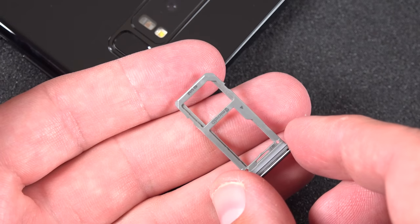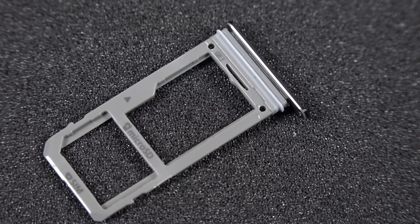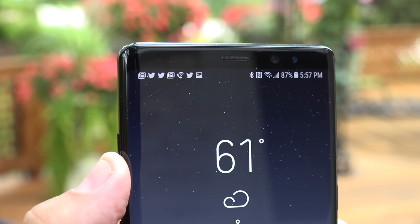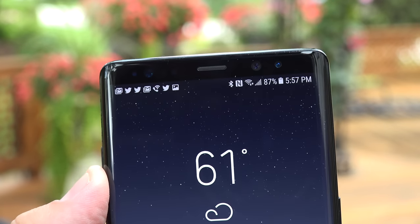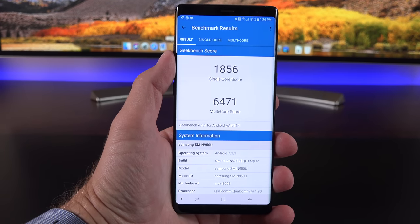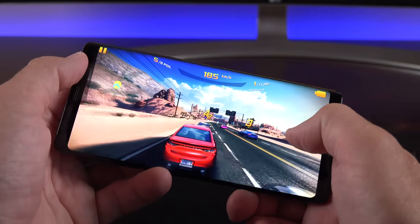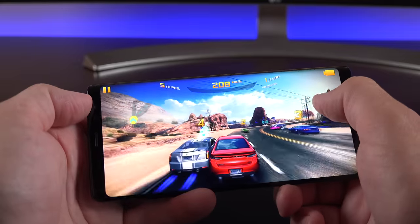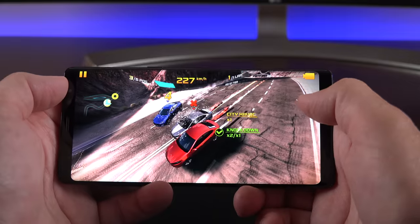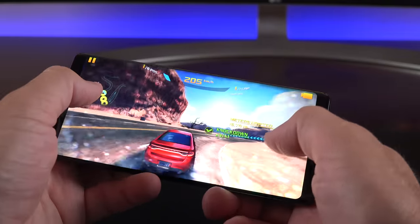Pop the SIM tray and you'll find a gasket keeping it watertight, along with the micro SD card slot supporting SDXC cards up to 2 terabytes. Internal storage ranges from 64GB up to 256GB with 6GB of RAM. In the US and China, we get the Snapdragon 835 with the Adreno 540 GPU, while the rest of the world gets the Exynos 8895 octa-core with the Mali-G71 GPU.